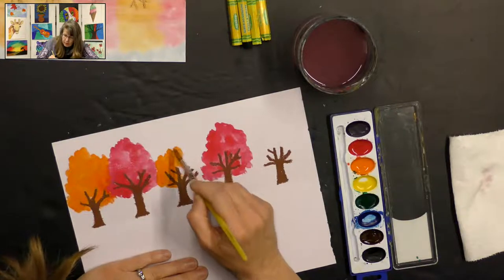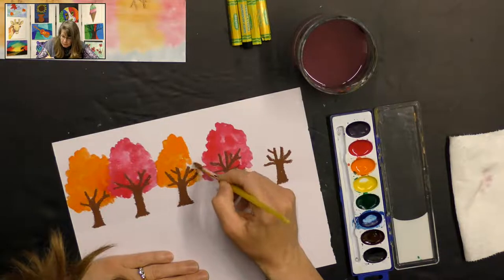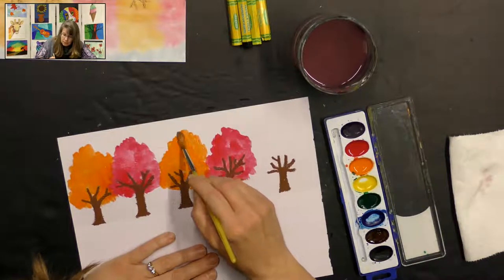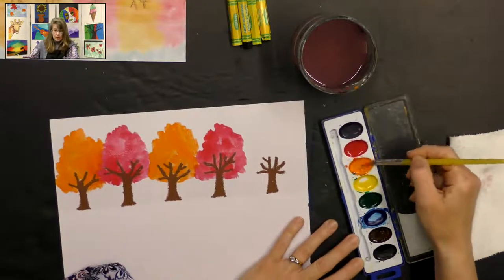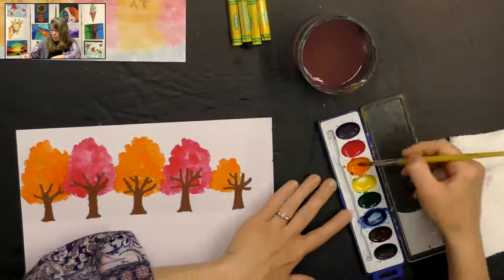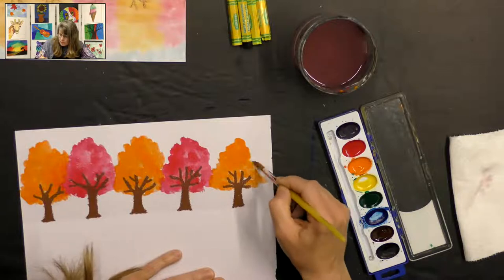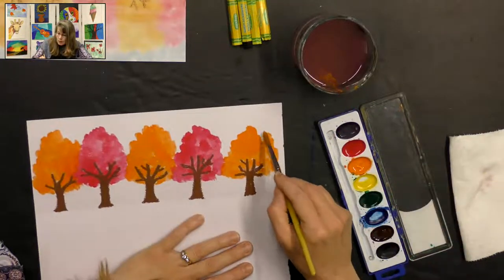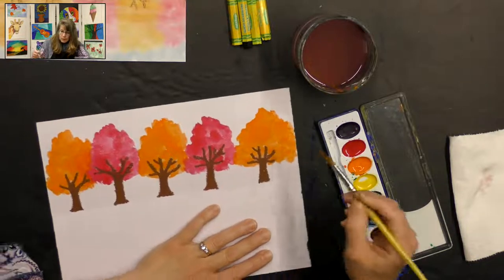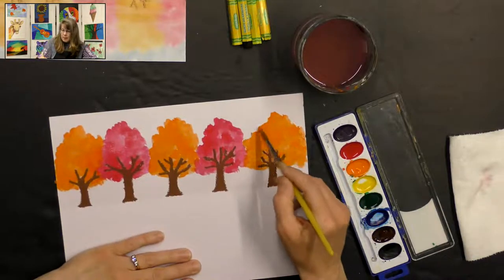One more tree. I really like these watercolors — they're a nice good color. I'm going to make this tree come right over to the edge; it's a big full tree. And the same on the other side — make it go right up to the edge and fill all that space.